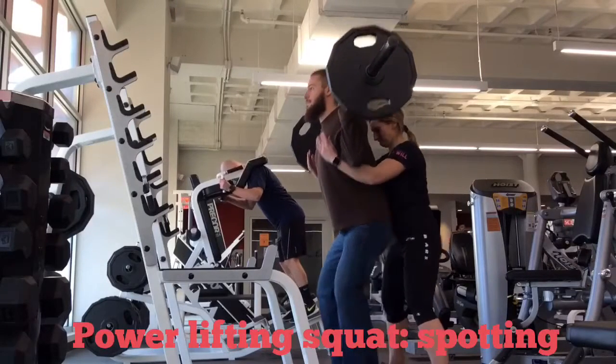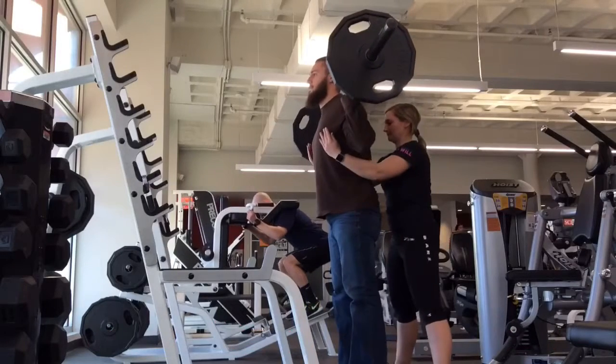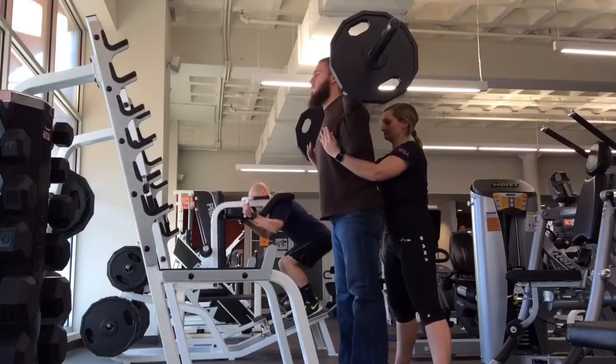When spotting for the back squat, you want to communicate with the lifter how many reps they're going to complete. Your arms are going to be underneath their armpits and hooked around the front near the chest. You're going to squat with them, getting as close as possible without touching them.